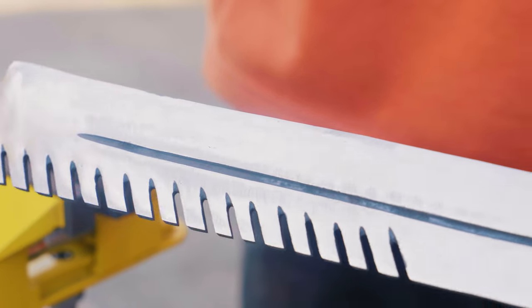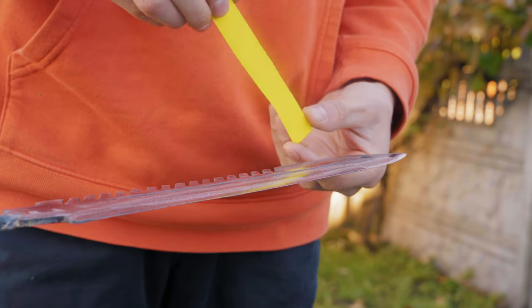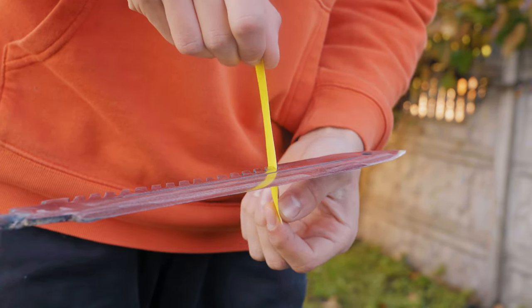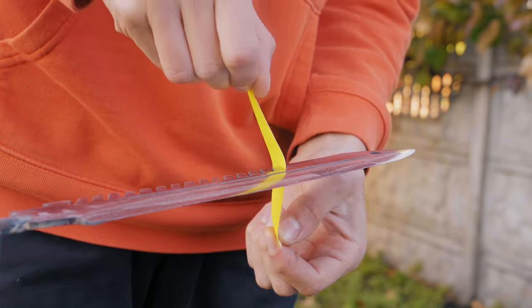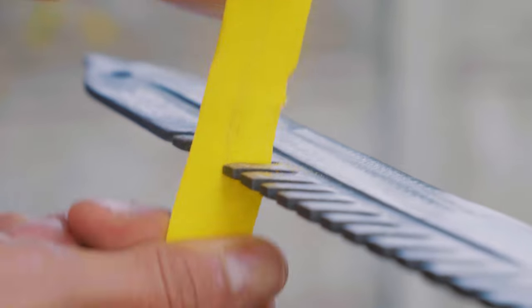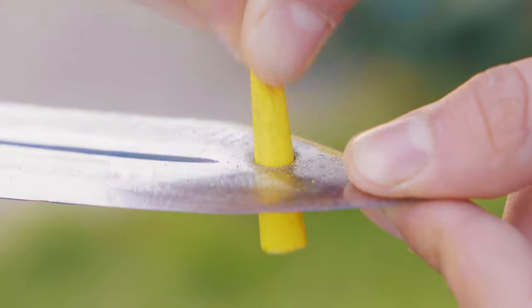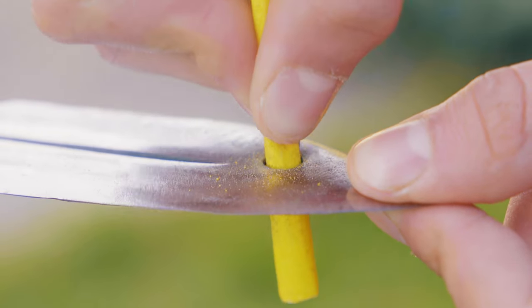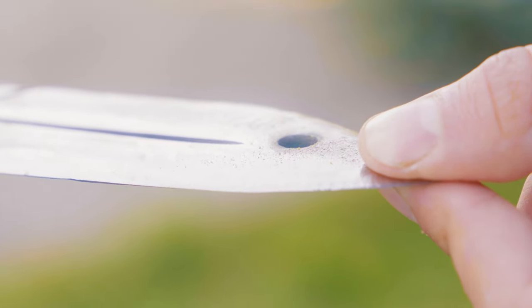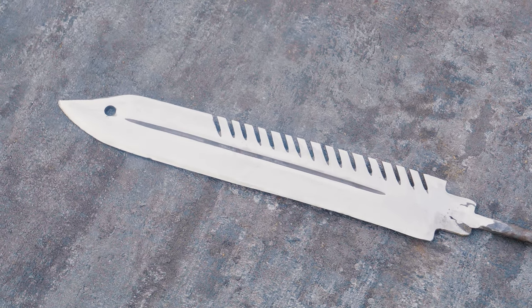Now it already looks much better than in the beginning — even a little gleaming. After that we had to work manually. With sandpaper we processed all the parts that could not be reached with a power tool. After about an hour we finished with that, but there were still quite a few scratches on the surface of the blade that needed to be removed.